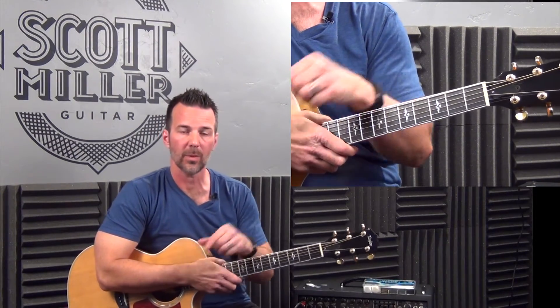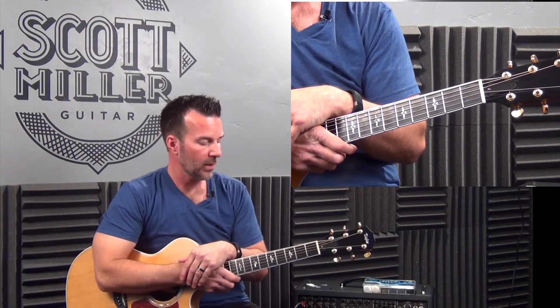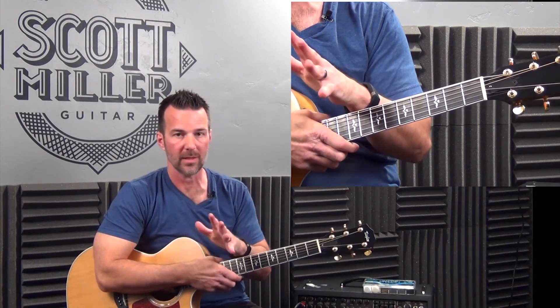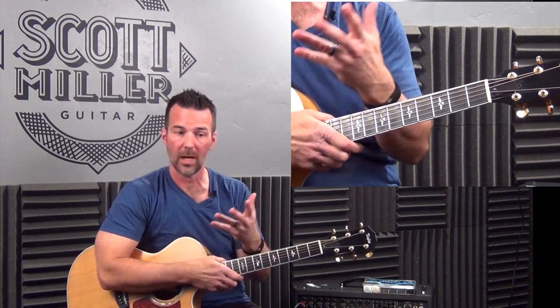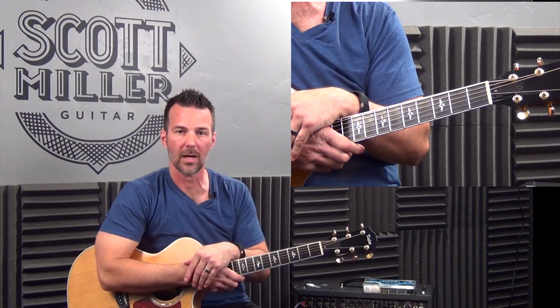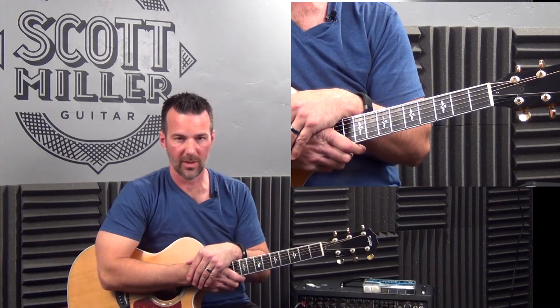I'm going to put a link below for Jim Dunlop picks if you want to check those out. I'll also put a link for the company I get my custom picks from — they're called Pick World. They're amazing. They do hundreds or thousands of custom printed picks if you want your name or your band name on it. And if you haven't done so already, we have a free ebook at our website — go to scottmullerguitar.com and click the link to get a free book from me. Guys, we'll see you in the next video. Thanks a lot.